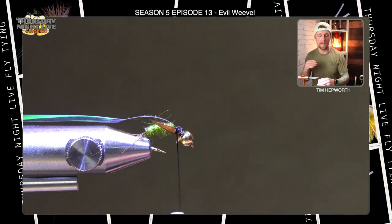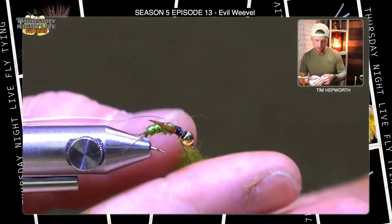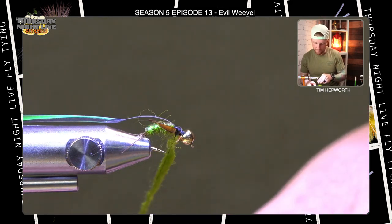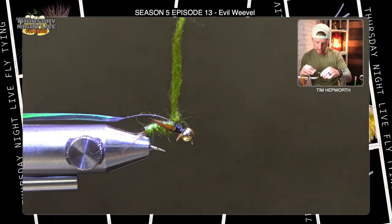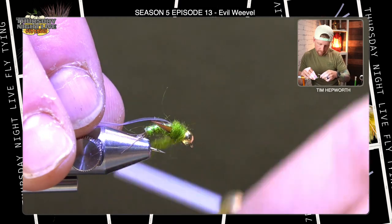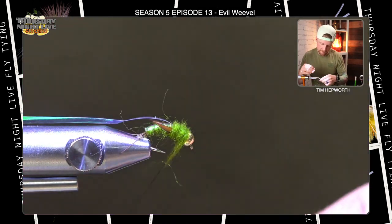We're almost there. Now we're going to come back up against those biots and add some more dubbing — this is where we get a nice bulky thorax. Make another dubbing noodle, this one a little shorter but bulkier. Moisten your fingers, even bulk it up a little bit if you want. We want enough material to build a nice thorax; if we put too much dubbing on, that's fine, we can pull it off. I want that thread wrap to start right back against the biots and then move forward, adding a little bit more as I go, finishing right behind the bead.